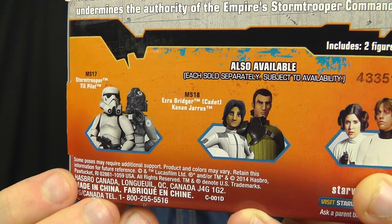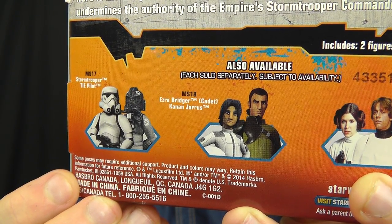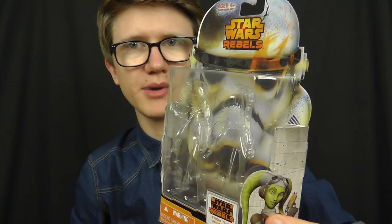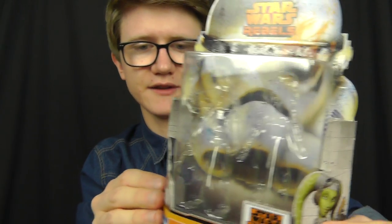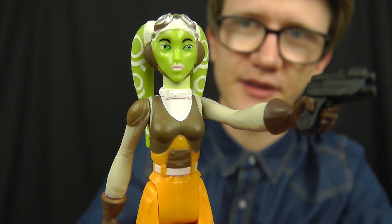There's a Star Wars Rebels playlist on my channel where you can check all of those reviews out. Now let's take a look at the figures themselves, and as always we'll begin with the most popular character — in this case, Hera Syndulla.